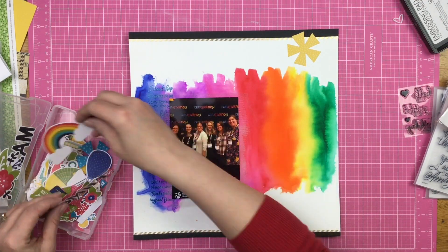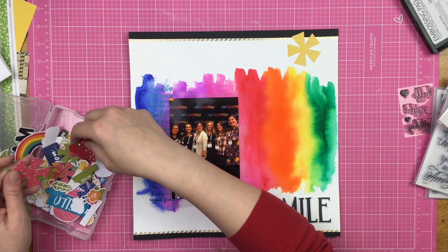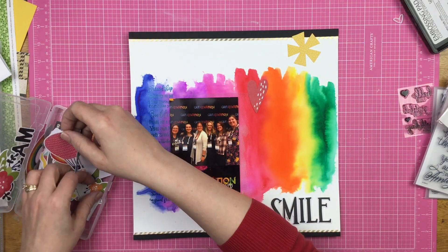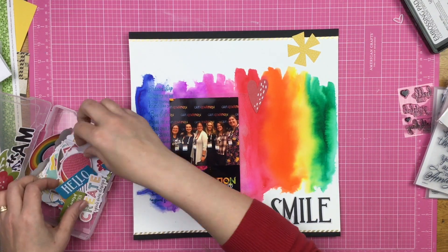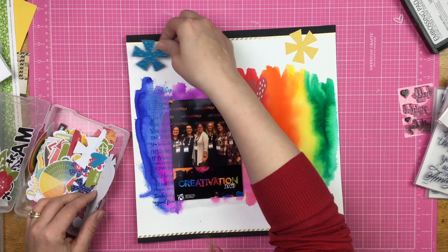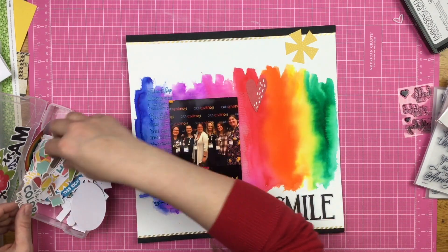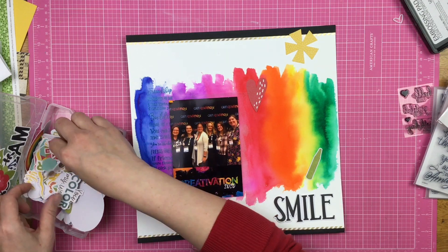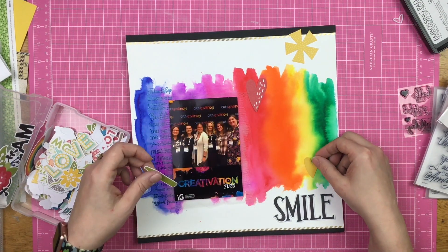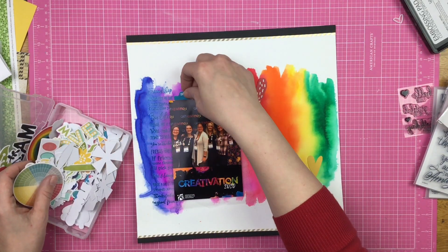I have some Jelly Bean Soup die cuts and I'm trying to figure out where they're going to go. For Stamping for Scrapbookers, I'm not thinking that everything on my page has to be stamps — I want to incorporate stamps into my regular scrapbooking.